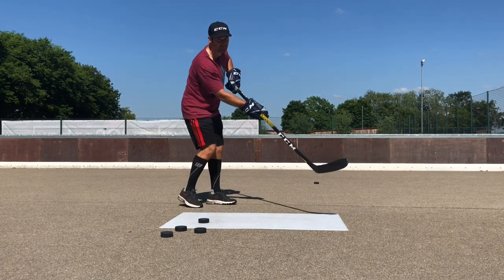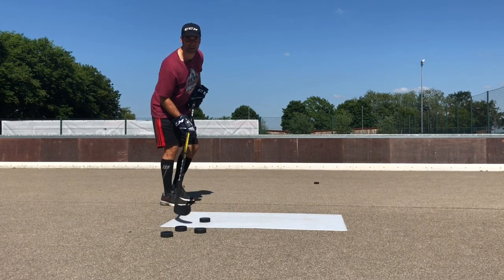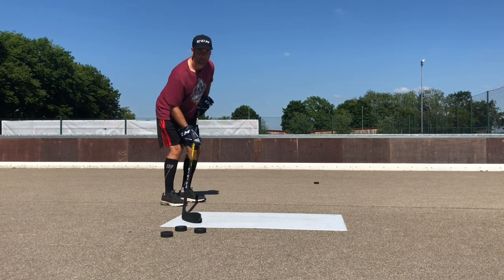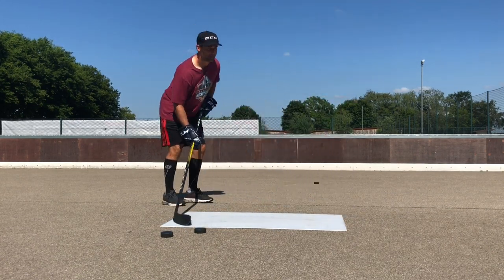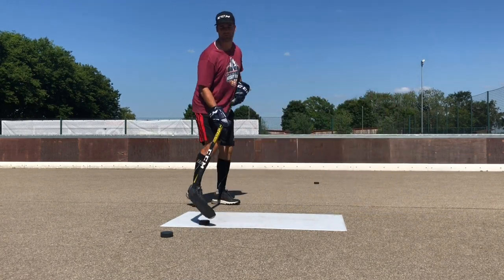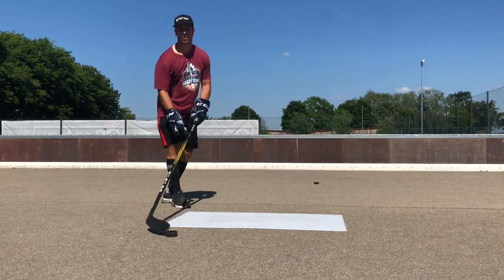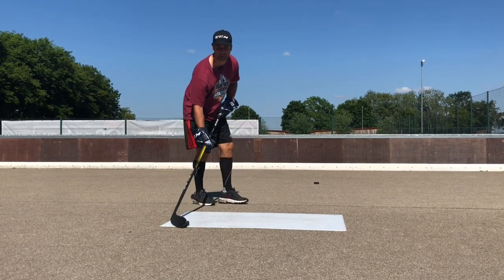Follow through straight. Don't worry too much about if you're going high or not. This is the jump shot — I'm also trying to pull the puck in a little bit. And regarding contacts: one contact is just pulling; two contacts would be a little bit of a tap before pulling.